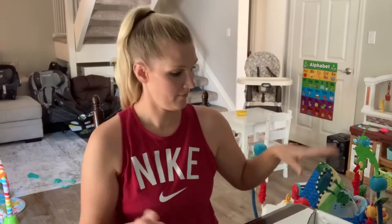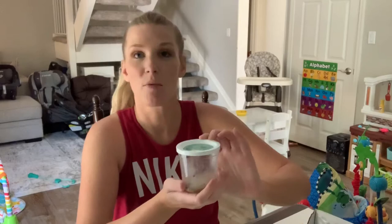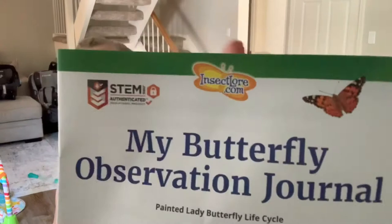I opened up this box and inside came the most important thing. Here is the little cup — it looks like a little urine sample cup from the doctor's office, but it is actually a cup of caterpillars, as you see on the top. There's five little caterpillars in there. They're pretty small, slowly moving around. You can also YouTube this company — it's called InsectsLore.com. That's the website.